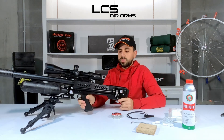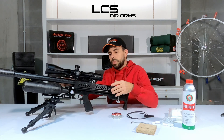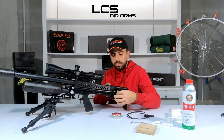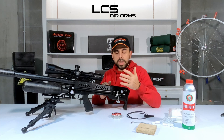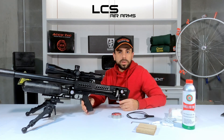Reinstalling the barrel is something to be aware of. There's just a small amount of play between the magazine and the barrel, and if you put it in too far the magazine will jam and won't rotate. But we'll go over that in just a second. Let's take out that barrel.